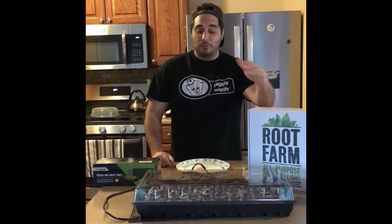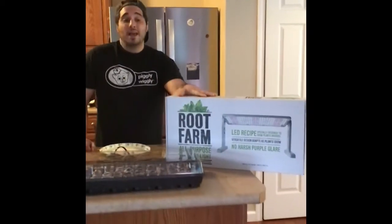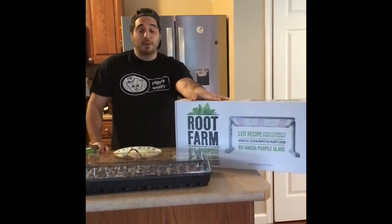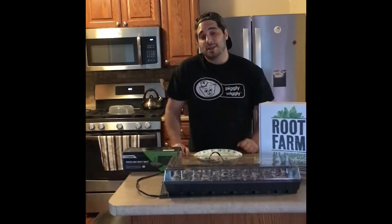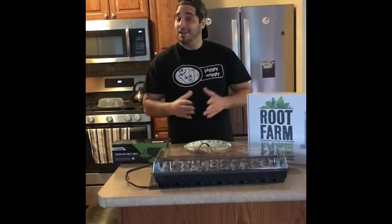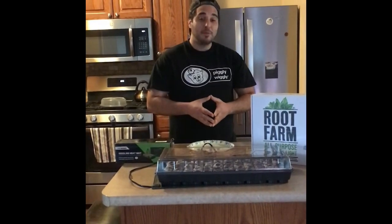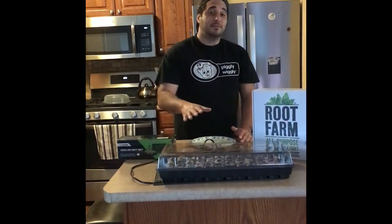Once your seedlings start to emerge, if you have grow lights you can put those underneath there to help in the development of your plants. If that's not a viable option, you can always place it in a sunny spot on a windowsill. Being in the north country and thinking we may not have seen the last of snow, just make sure you're not placing them directly outside just yet.